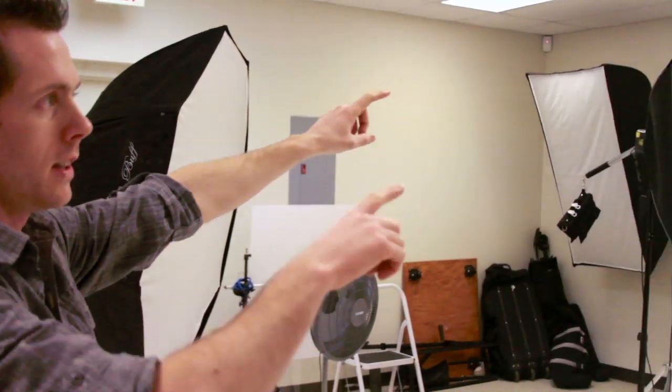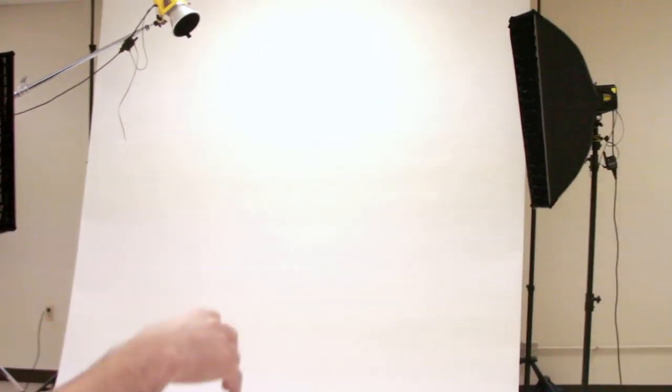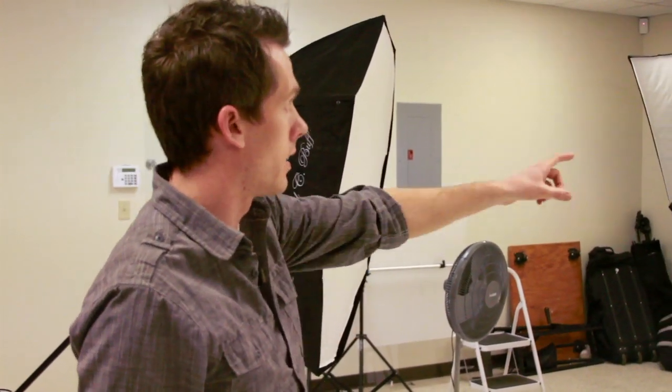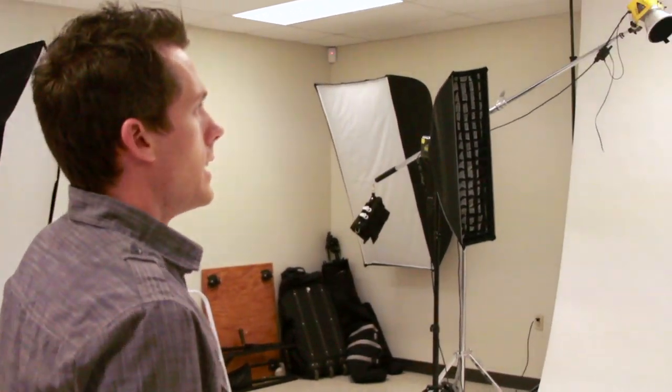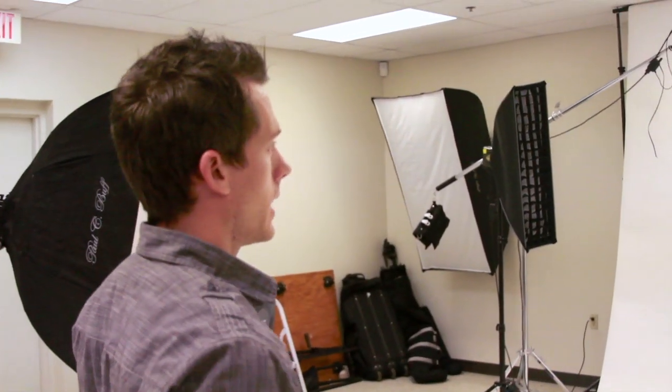Basically what we have here is two lights behind for the rim lighting, and then we also have the main light right here. This is just kind of the fill light, and we also have a hair light up there — the yellow one. The sun is going to be coming from behind, so that's kind of why we have the rim light right there.